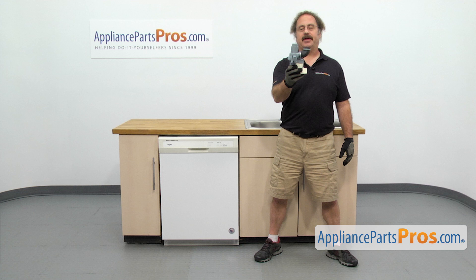In this video, we're going to show you how to change out the Whirlpool dishwasher circulation pump and motor. It's going to be a very easy repair and it'll only take a few minutes to show you how to do it.